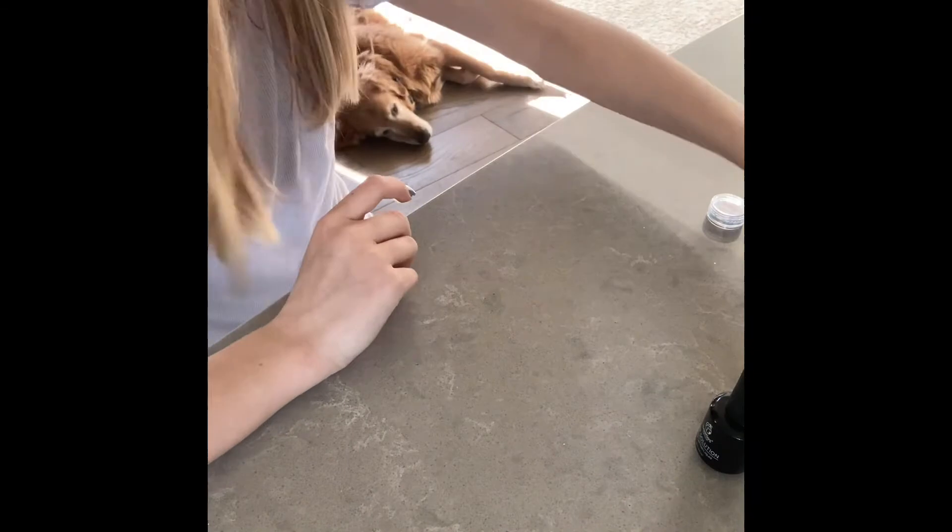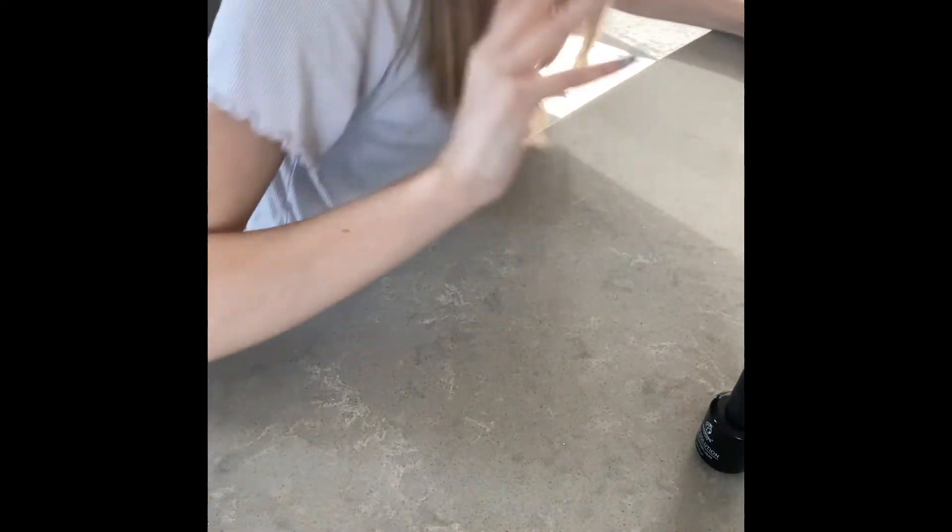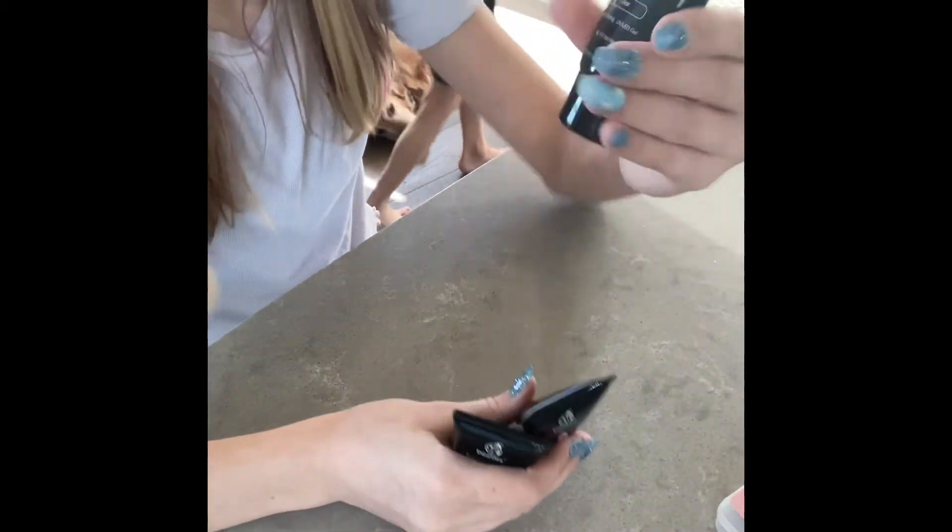Obviously, tweezers. And then the butterflies, of course. Comes with instructions — obviously that would be bad without them. Okay, now this came separate, but these are tips for it. So all of this came in the box so far, except for this.